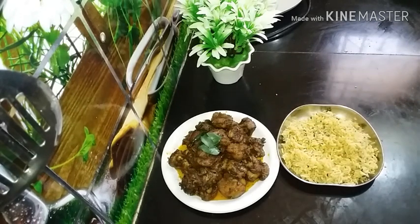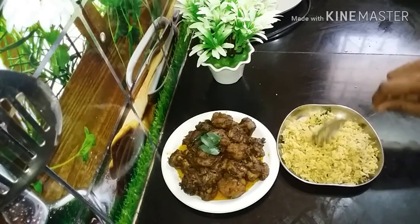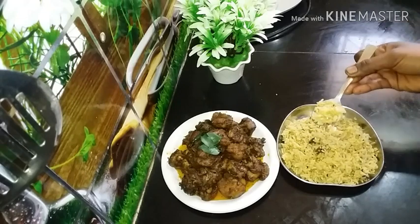Let's eat this pepper chicken. If you're doing it, please like, share and subscribe. If you like this video, please click on the bell. Thank you.